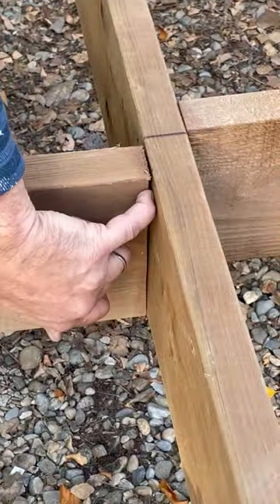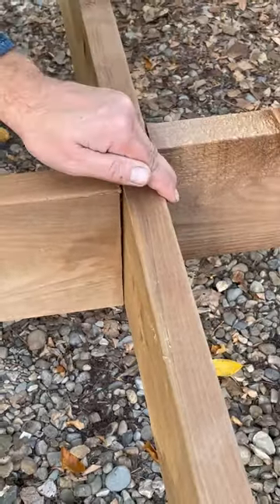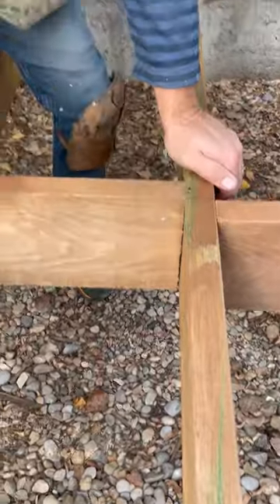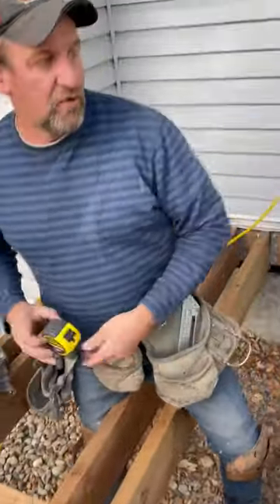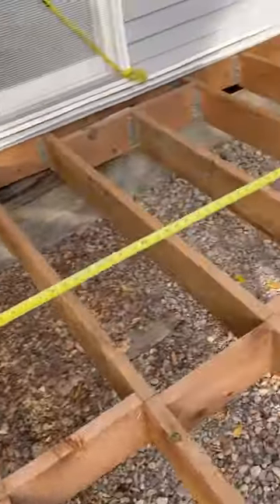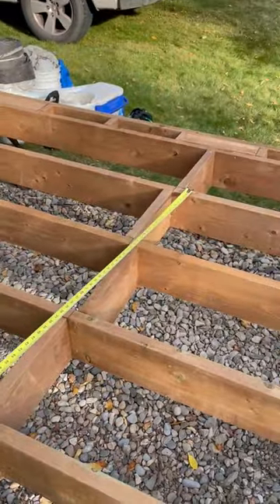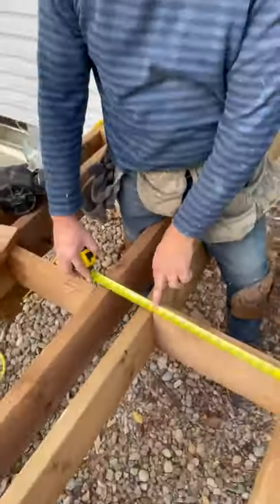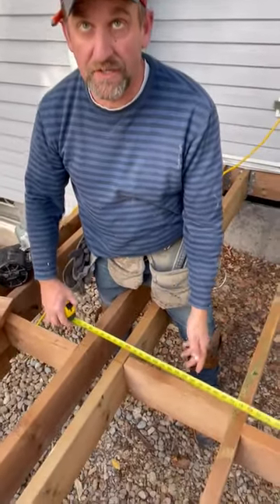You have this little cupped joist over here, so it doesn't get up as tight. You have this little block over here that's not cut a perfect 90. But take a look at it — over these seven joists, bang on, right at 112 inches, 16 on center, because we accounted for the imperfection.